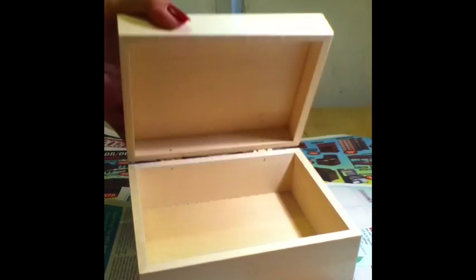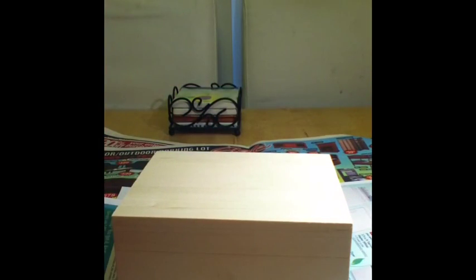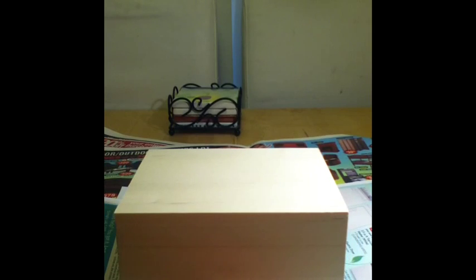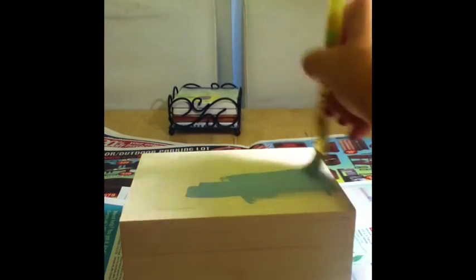The first step is to paint the box inside and out. I've mixed an assortment of three different acrylic paints, but you can use whatever color you want. I've laid down some paper because I don't want to get paint on my table, even though you can wipe it up if it's still wet. I'm going to paint it really thickly, the whole thing, and once that's done I'll show you the next step.